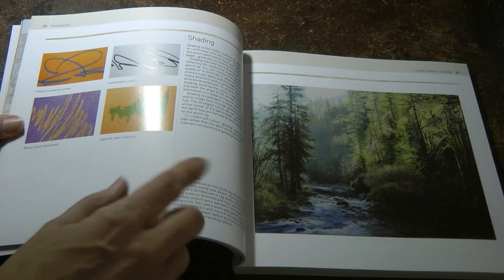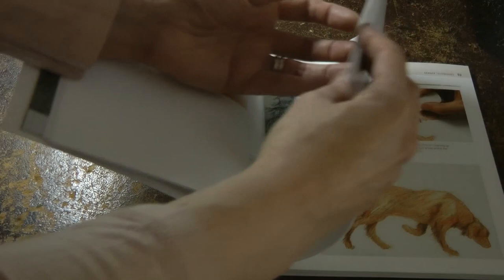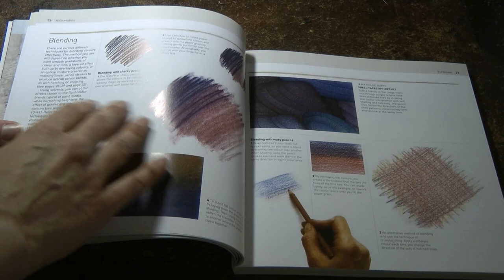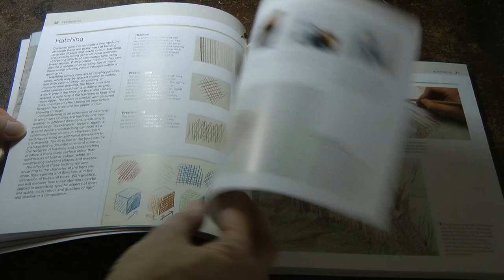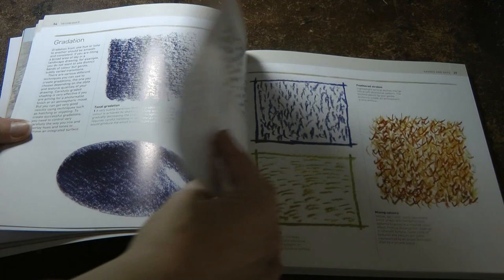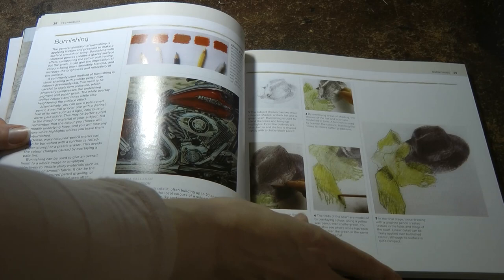And shading. So we have lightweight shading, heavy and directional shading, open shading, and combining different types of shading. And then blending, which is always useful. Hatching and blocking in, filling in, stippling, and graduation. Dashes and dots, feathered strokes, and burnishing.